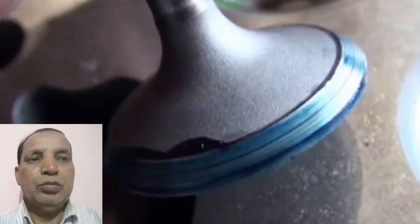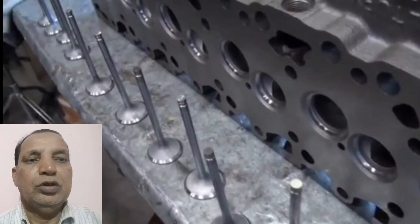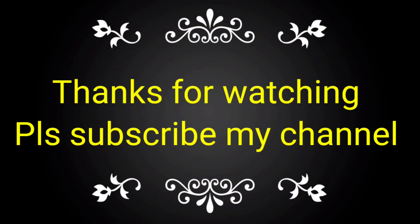If any valve is not perfect, it will show air leakage. As per the numbering, we have fitted all the valves as per the cylinder head. If you like this video, please subscribe to my channel and share with your friends, colleagues, and technicians also.